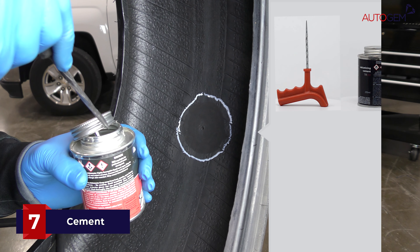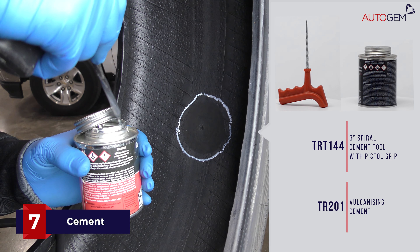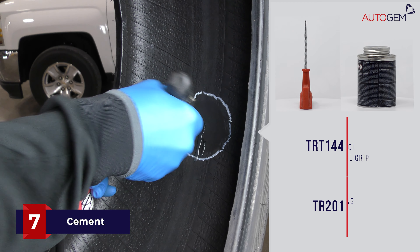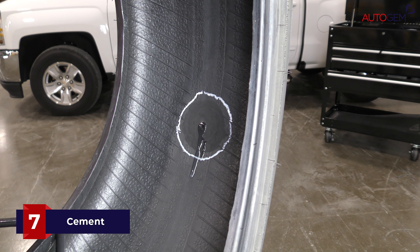Once clean, apply vulcanizing cement to a spiral cement tool or probe and work the tool through the injury channel from the inside of the tyre. Repeat this process two to three times to ensure the channel is well coated.